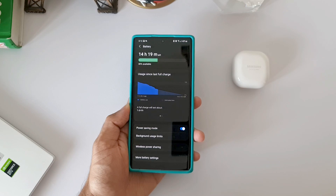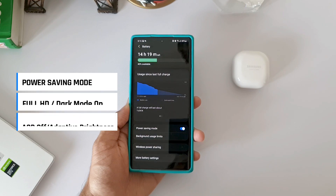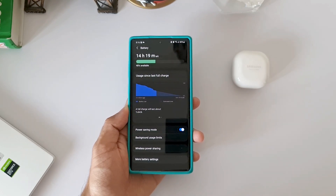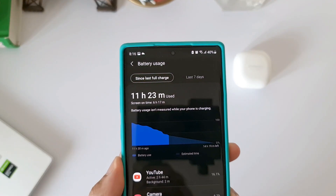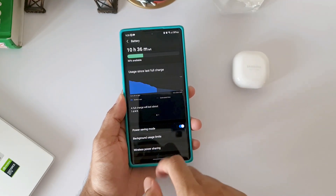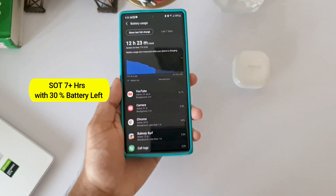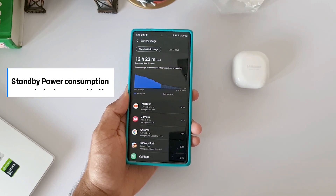Now for the power saving mode results — and there are some surprising results here. Dark mode was on, always-on display off, adaptive brightness on, and the display was manually set to Full HD. A similar day of usage delivered a whopping 6 hours 17 minutes of screen-on time with 40% battery still remaining. When the battery came down to 30%, screen-on time was over 7 hours, projecting approximately 10 hours of screen-on time on a single charge in power saving mode.